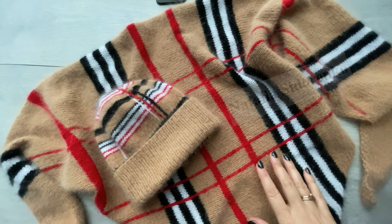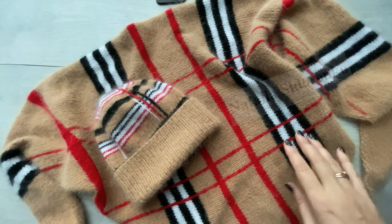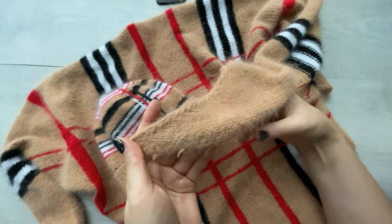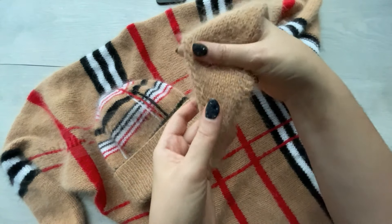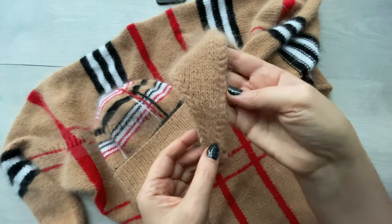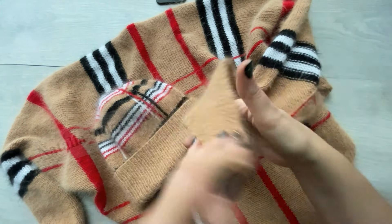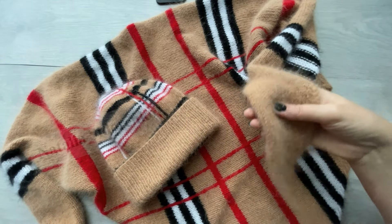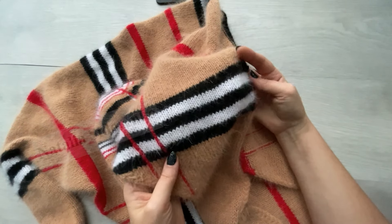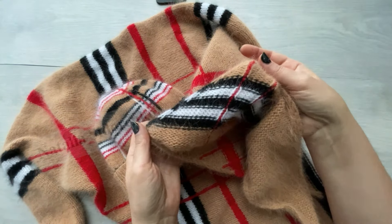Что входит непосредственно в мастер-класс? В мастер-классе практически попетельное описание вязания бактуса. Там рассказано и показано, как набирать, как вывязывать вот такой красивый набор, красивый боковой край — что с одной, что с другой стороны, — который совершенно не заворачивается, не закручивается. Очень хорошо выглядит и с лицевой, и с изнаночной стороны. Также показано, как производить смену цвета, как затем прятать кончики, чтобы они были незаметны ни с какой стороны.